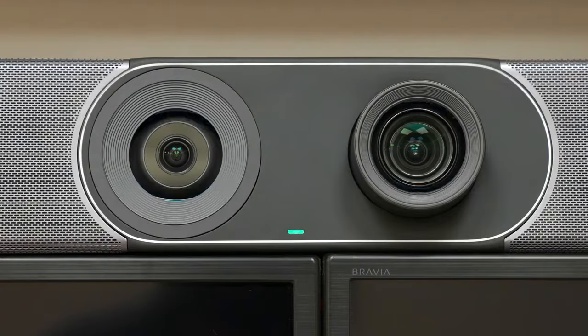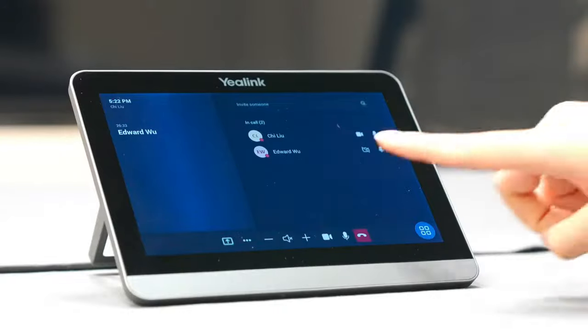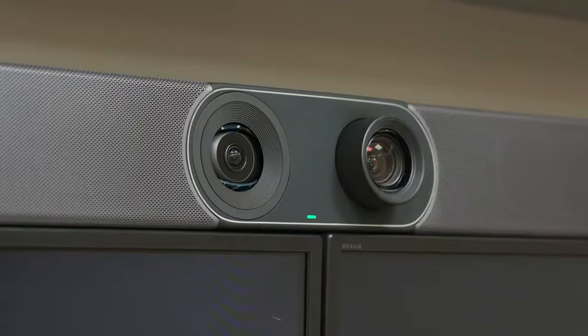One of the differences between the Yelling meeting bar and others is the lens cap. While the camera is in use, the lens cap will open, and if the meeting ends or the camera is not in use, the lens cap will close automatically, so the user can be sure they are not being watched. We can control the camera manually, or enable AI features like autoframing and speaker tracking to increase the overall meeting experience.